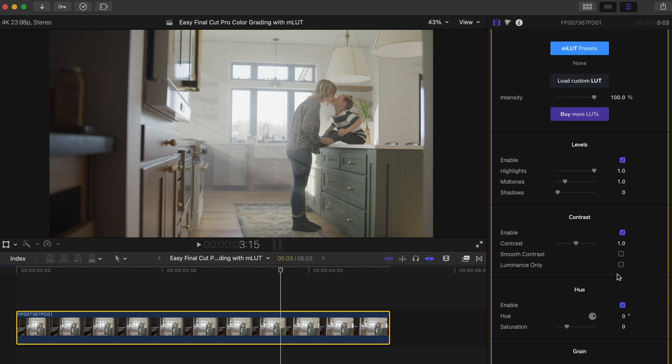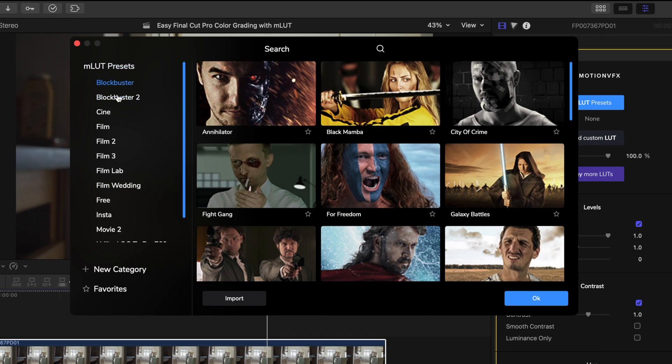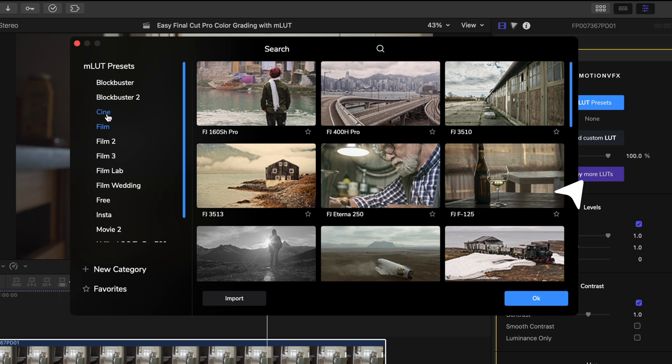It's simple and easy to use, and that's what makes this plugin such a great option if you want a quick but beautiful color grade. By clicking on MLUT presets, you'll see all your options for LUTs. These are all packs you can buy on the MotionVFX website, and we have tons of great options, so I highly suggest you check those out when you get the chance.